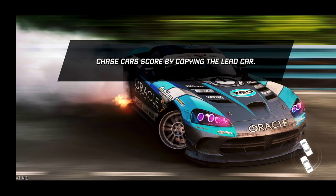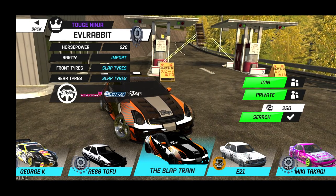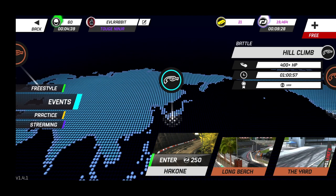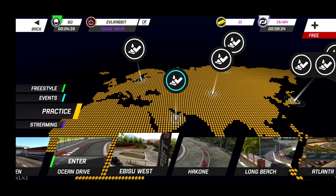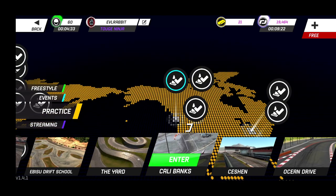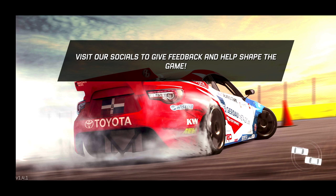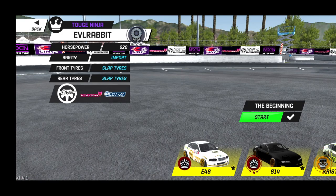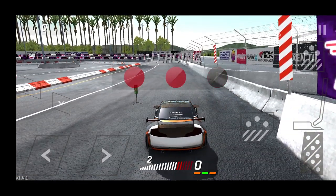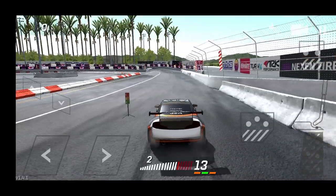We're gonna go test this car on Cali Banks to end this episode off and see what it does on the bank. Going to practice Cali Banks and hopefully not actually hit the bank — hopefully we can do a nice wall ride and finish this episode off with some nice points.